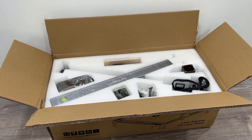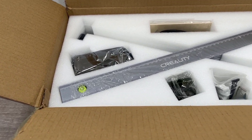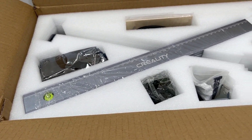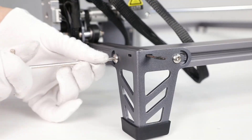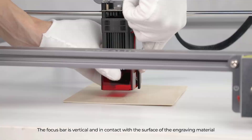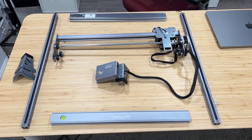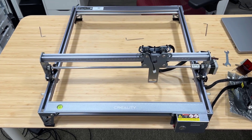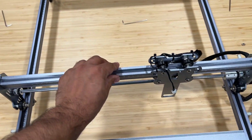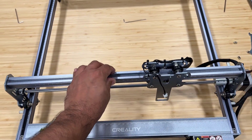The product comes finely packaged in this box, and you get everything to put it together and start using it as soon as you assemble it. Assembly is very easy, it takes 10 to 15 minutes, and they also provide video instructions to put it together. Basically you align all the parts together, then screw everything together with the included screws and nuts to complete the engraver, and boom, you're good to go.